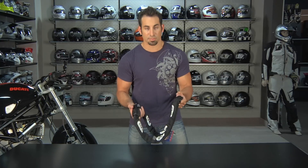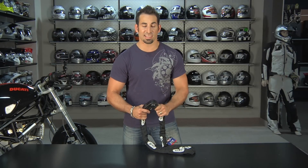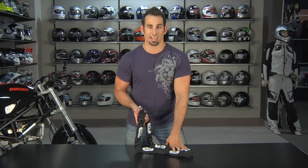This falls in the ABUS chain lineup — there are different lengths and different levels of protection. This one is going to be a 15 on their 1 to 25 scale. This is the City Chain 1060 X Plus using a myriad of their different technologies. Comes in three sizes, available on RevZilla.com slash ABUS.